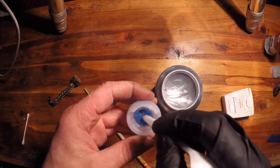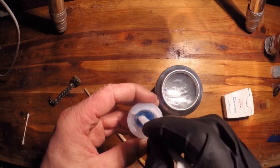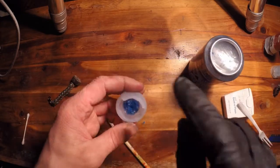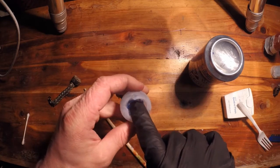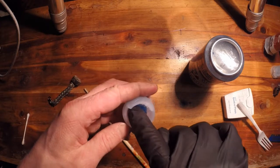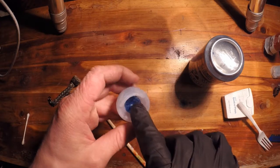Just work it around, making sure to get the bottom side first. Then go and get the center of this one all filled with epoxy — just go up and down with whatever tool you're using. Now I'm going to take my finger and kind of smash it out inside there. You'll notice this stuff gets really hot, so that's another good reason to use gloves.